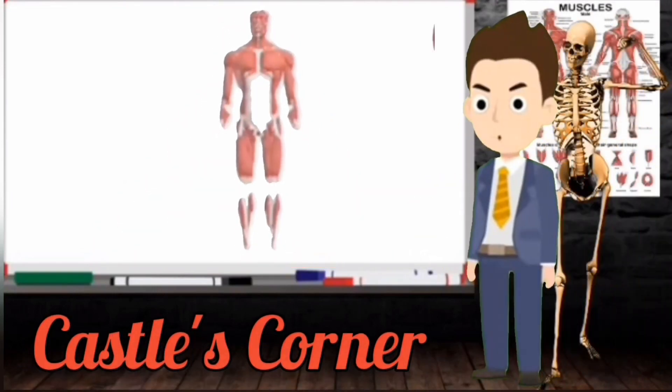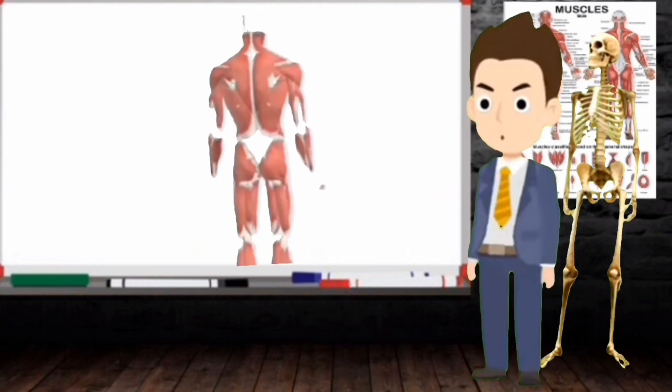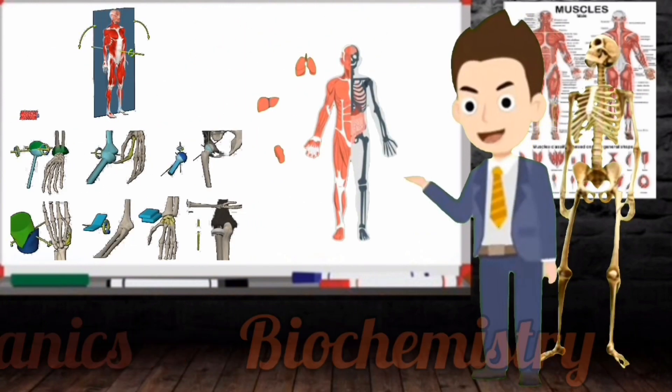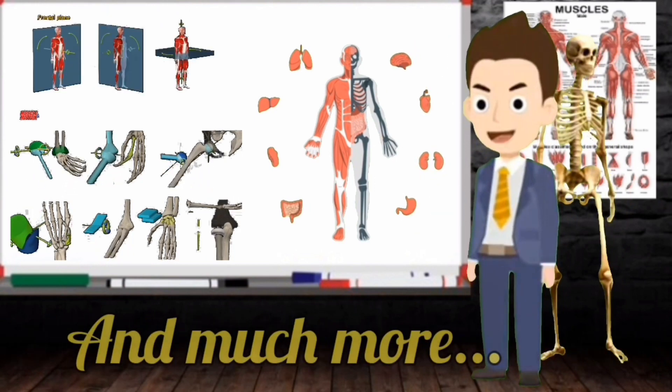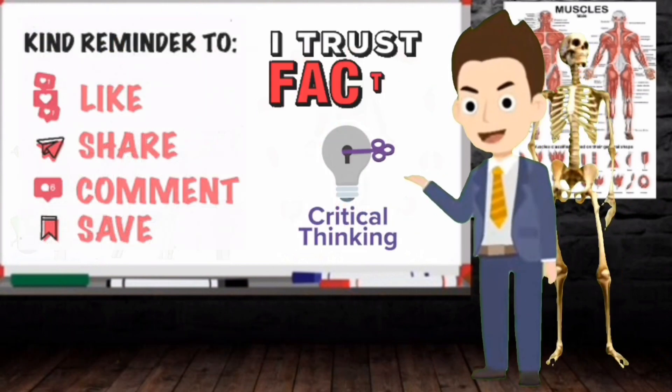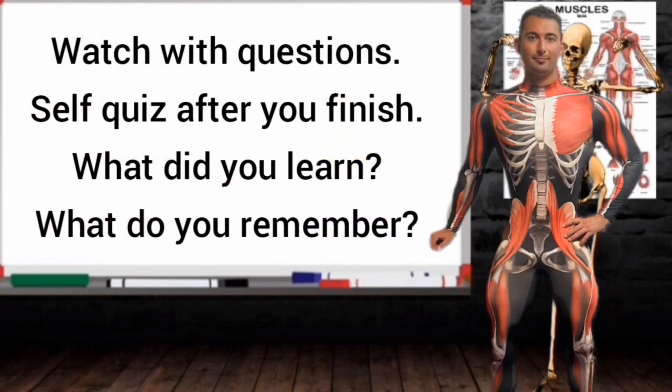Hello and welcome to Castle's Corner. I'm Coach Kassam and I'm here to educate you in the latest science regarding biomechanics, biochemistry, respiratory health, nutrition, and much more. Please remember to subscribe to this channel and like these videos if you find this content helpful. But now let's go ahead and get into the video.